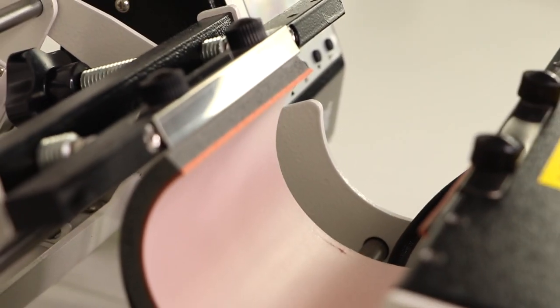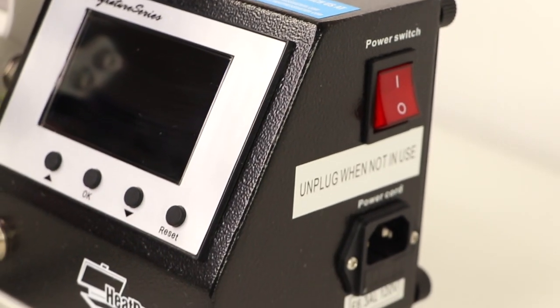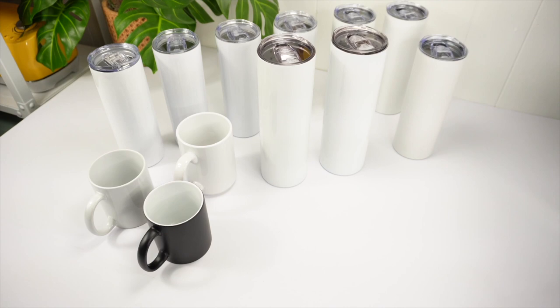The design of this press itself is very sleek with the black and white contrast. On the left side of the control panel is the on/off red switch and the plug. The front part of the control panel is where you will be able to set the heat and time settings depending on the blanks you work with.